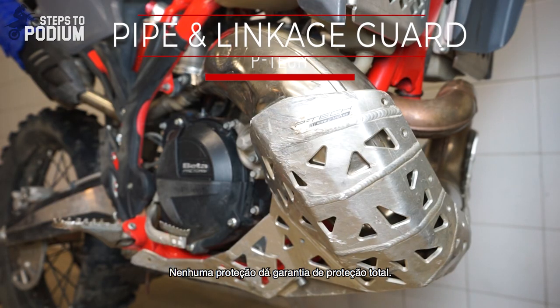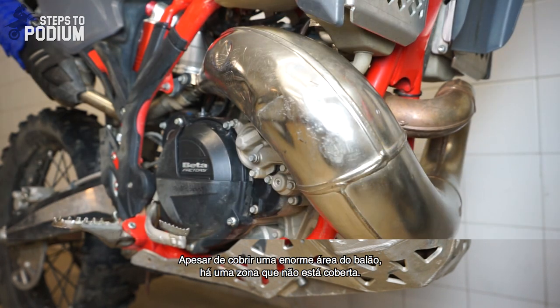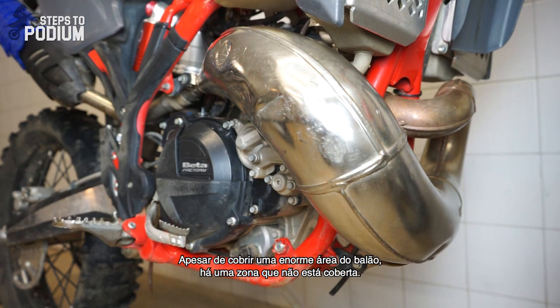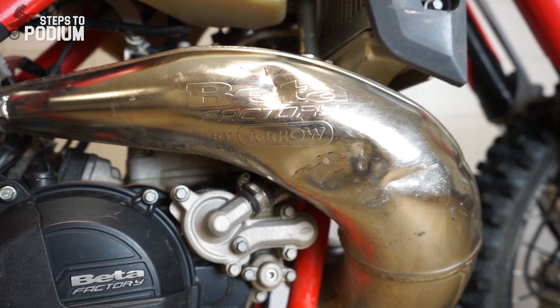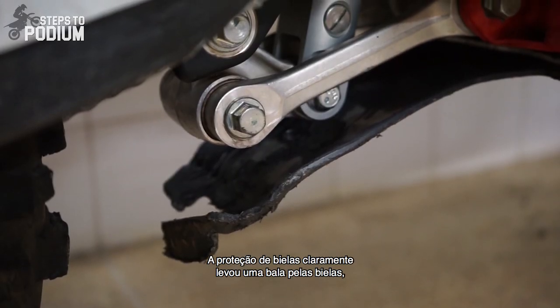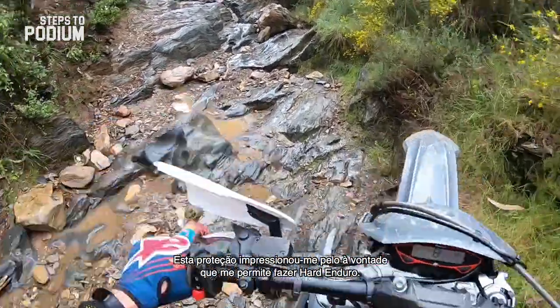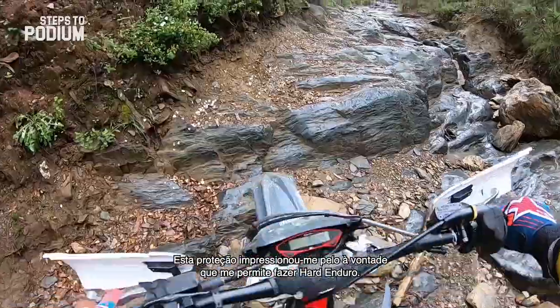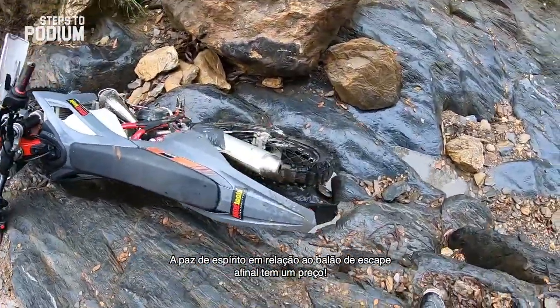Like all accessories, none is 100% foolproof. Despite providing a huge amount of protection, there's an area where the pipe isn't covered. The linkage protection definitely took a bullet for the linkage and you can't beat that. This protection accessory amazed me with how worry-free I was when riding hard enduro. Peace of mind for your pipe has a price after all.